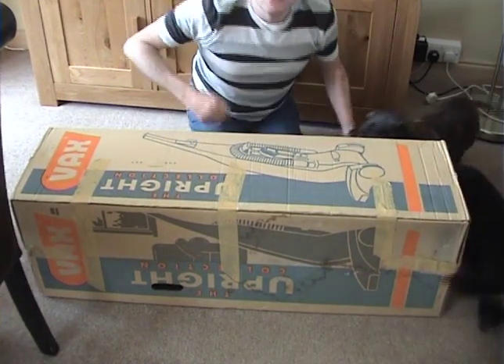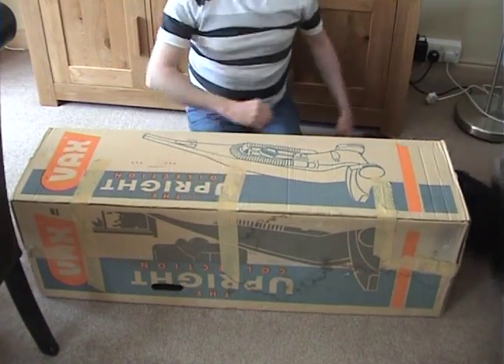Hello, Daisy! Daisy's come to have a look at the big box too. Oh, get off, get off, get off. Come here then.